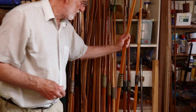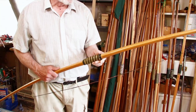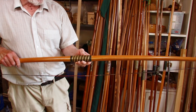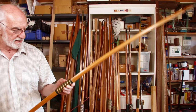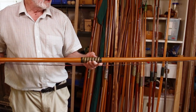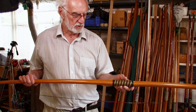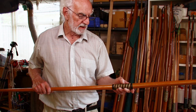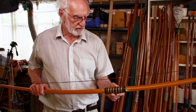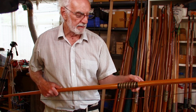Next one is hickory and lemonwood — that's 50 at 29. We've had that one for a long time; as you can see it's taken a set, but it hadn't actually affected the draw weight. It's one we tend to use for people to draw up if we're checking their draw length and what sort of draw weight they can manage. It was originally a left-handed bow so the arrow plate's on the other side.